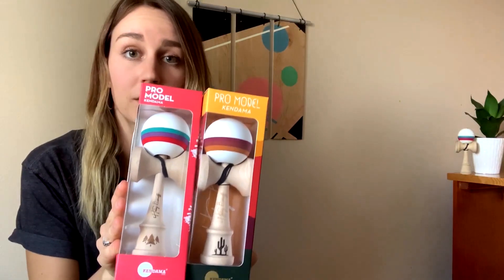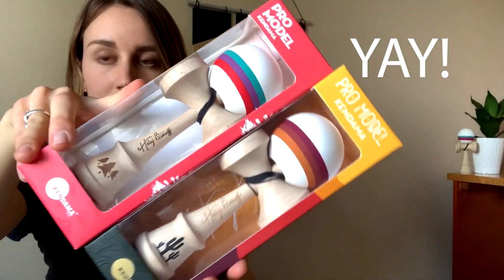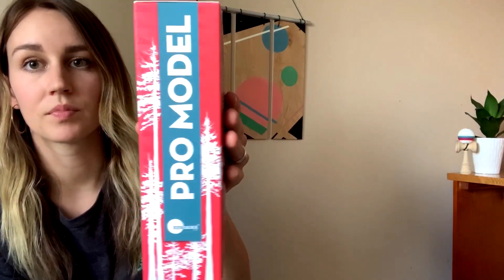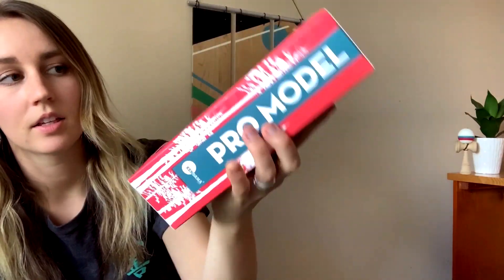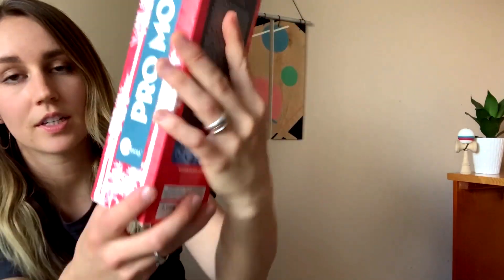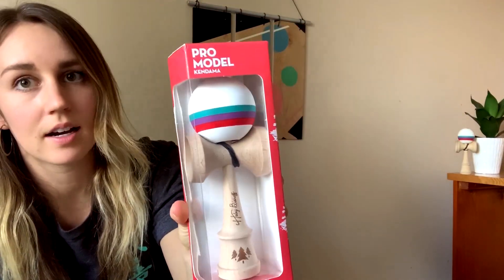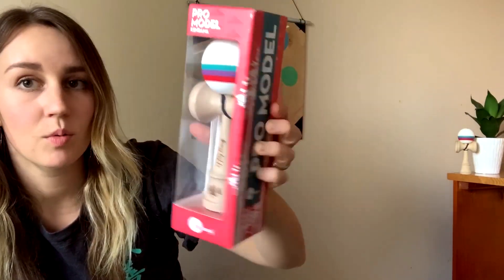Updated theme, updated shape, and updated colorway. On the Fish Mod v1 it was inspired based off of the woods and the mountains — the trees on the side. The colorway was designed off of a painting that I had done a few years ago, so kind of the sunrise-sunset colors in the sky. Loved v1.